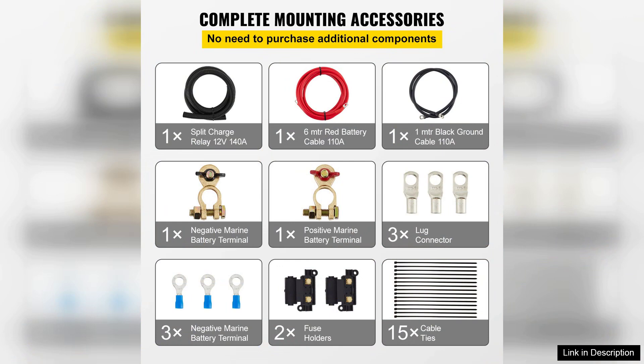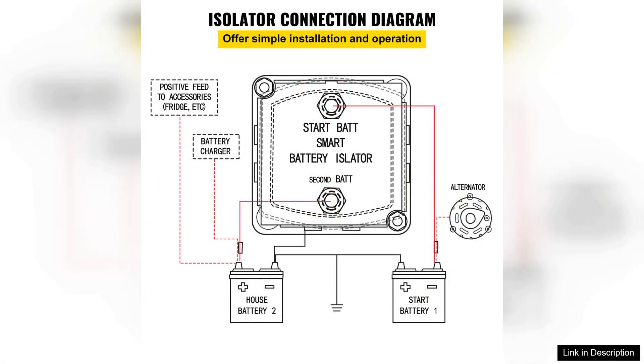Installation is straightforward thanks to the detailed instructions provided. The high quality components feel robust and durable, making it clear that VEVA has prioritized longevity in their design.